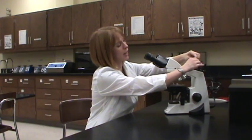When you get your microscope, you're going to place it down on the bench, take out the cord, and go ahead and plug it in. There is an on-off switch back here. Once you turn it on, see that you have light.